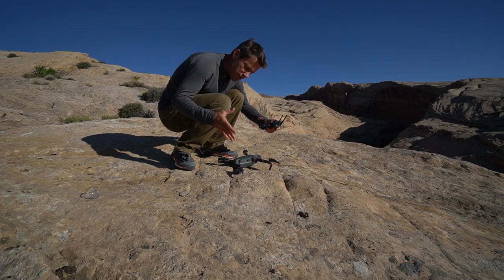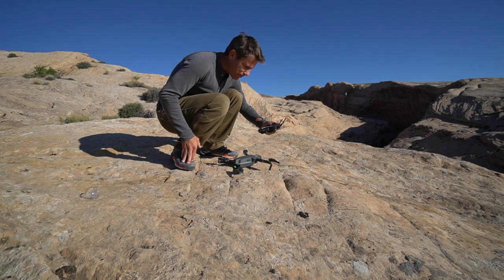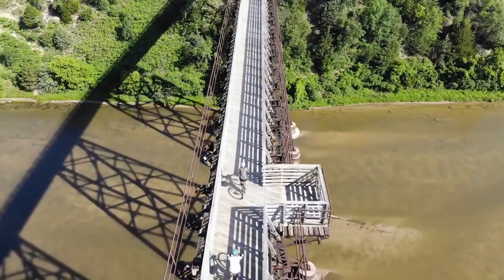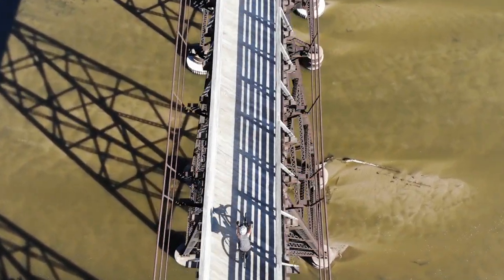Before we get into this, I'd recommend not jumping straight into drone biking if you've never flown a drone before. Get the basics down first when you have two feet on the ground. The beautiful thing about drones is I can show you things that I couldn't really show you before — vast landscapes on my bike trips. This is why I learned the incredibly random skill of drone biking.